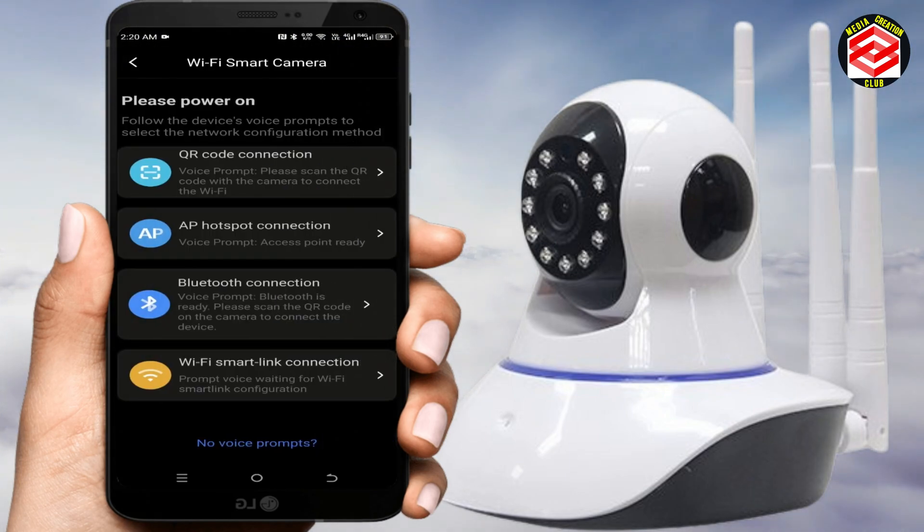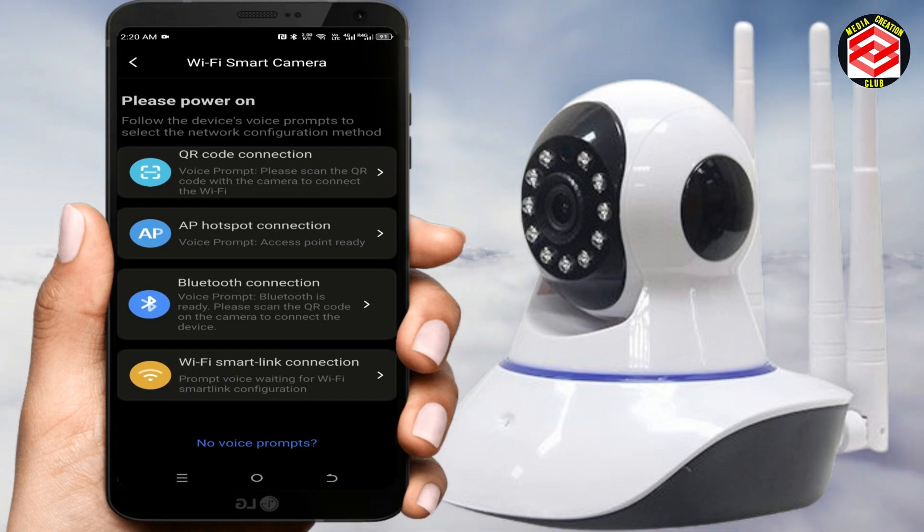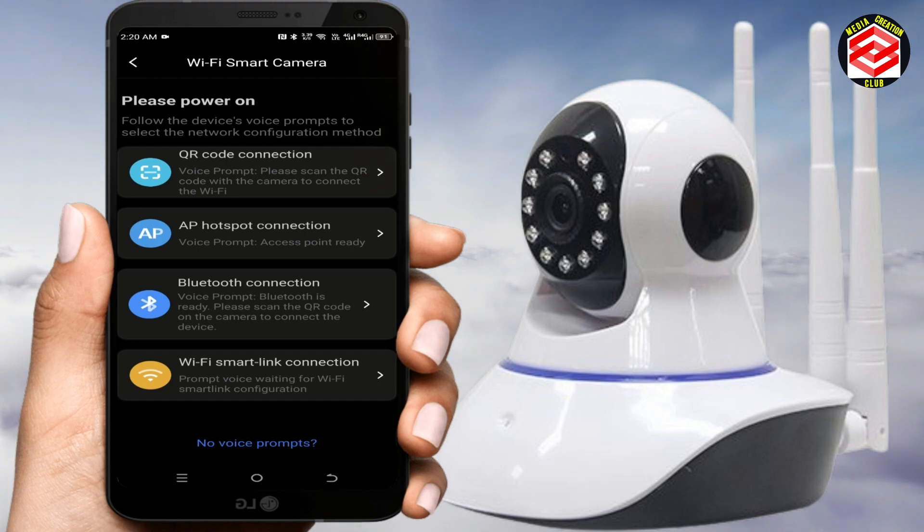Under Wi-Fi camera, four connection options appear: QR code connection, AP hotspot connection, Bluetooth connection, and Wi-Fi SIM hotlink connection. Select the second option, 'AP Hotspot Connection,' to link this camera without scanning.